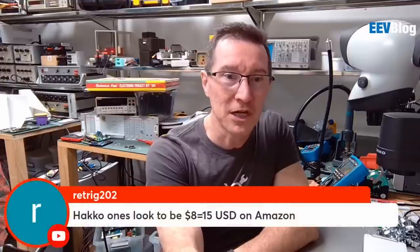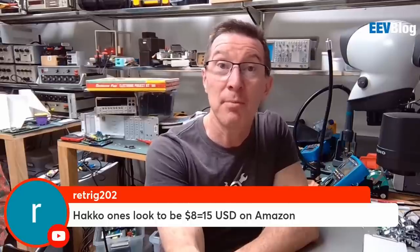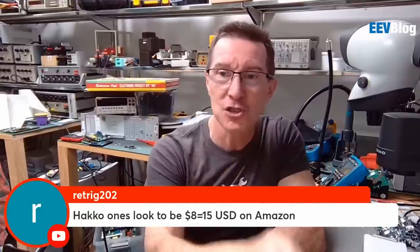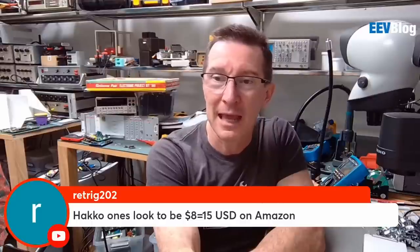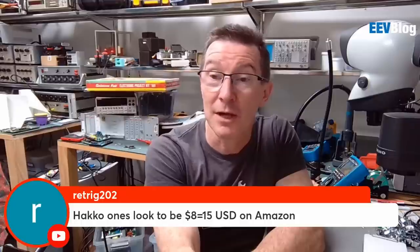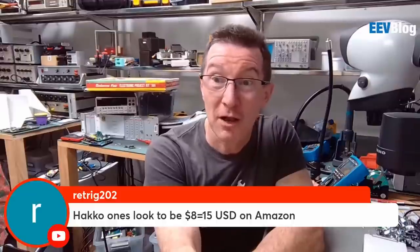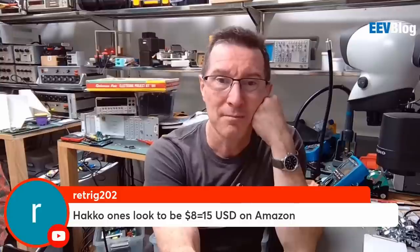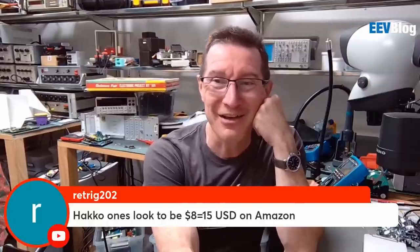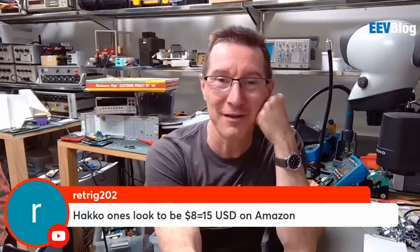We have a price check on the Heikos — looks to be 8 to 15 US dollars on Amazon. Just get the Heiko ones, they're perfectly fine. Do Heiko make flush and non-flush cutters? I assume they're made in Japan, though I'm not sure if they make them themselves or subcontract. They're the best value cheap ones — you'll pay 10 times that for a Lindstrom. So, is it worth getting five Heikos or one Lindstrom? I'd rather have five Heikos.